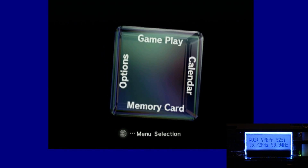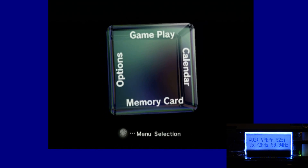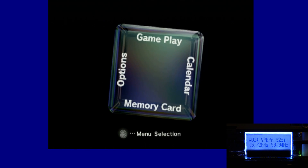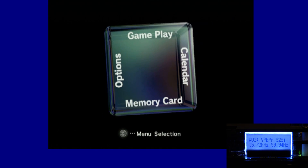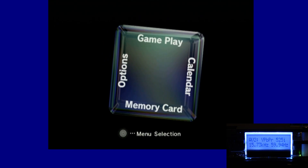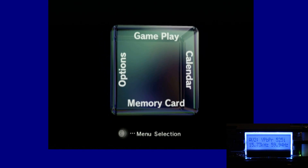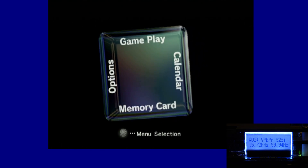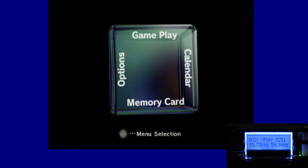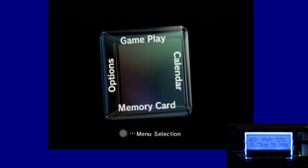I'll be using the EverDrive Game Boy Advance X5 flash cart in the Game Boy Player add-on device for the GameCube, and this will be based on the official component cables. I know those are pretty expensive now — I remember back in the day I bought them for $50 and felt guilty, but little did I know they would go upwards of $200 to $300.